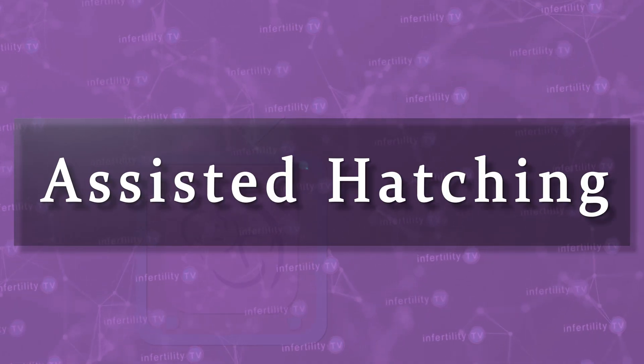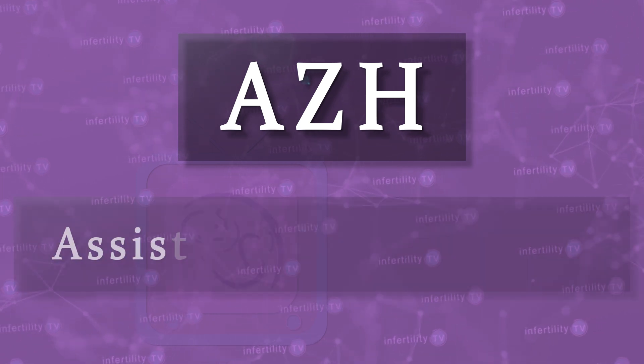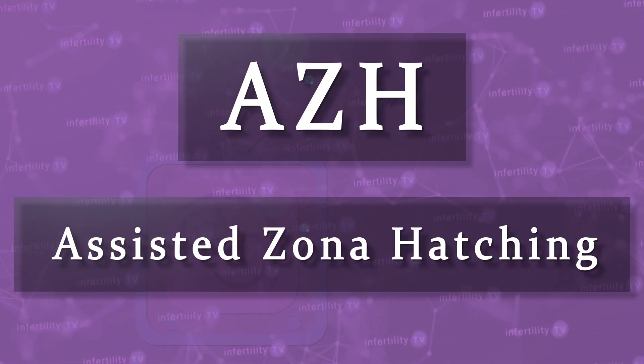Some scientists thought that making a hole in the zona, or thinning it out a little, might help the embryo to escape and that this might increase the chance for a pregnancy. This became known as assisted hatching. You might see the acronym A-Z-H, which stands for assisted zona hatching. Over the years, there have been a number of different techniques described, all under the umbrella of assisted hatching.